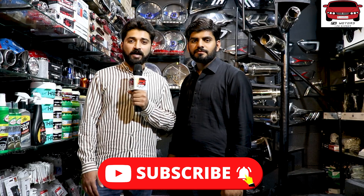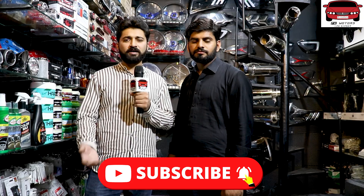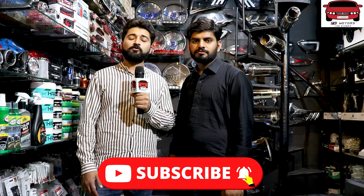So viewers, don't forget to subscribe to the channel and click the bell notification icon so you will be able to see the latest and informative videos and receive notifications in time.